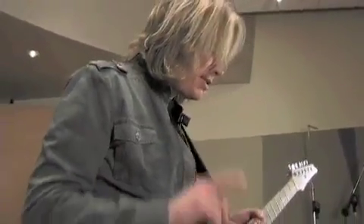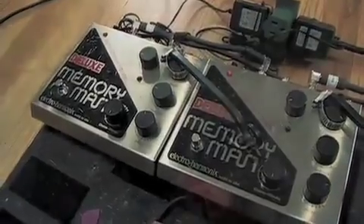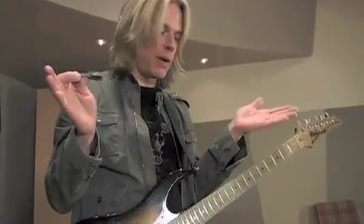In the effects loop, we have two Deluxe Memory Man echoes chained together. I usually have them set at varying delay times — one around 500 milliseconds and one around 350 milliseconds. If I'm running stereo in the studio, that's usually the kind of delay ratio I have going on, like on the Resolution CD — that was pretty much it.